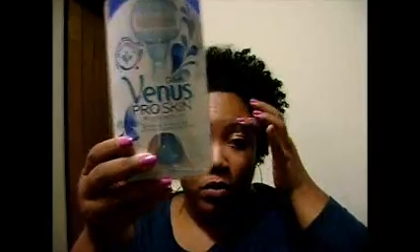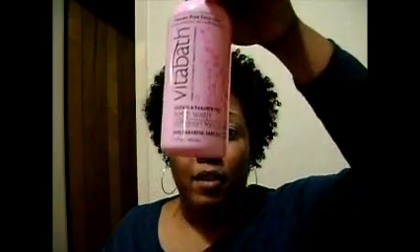I got the Proactive 3-step, this Venus Pro Skin Riser — and it has two cartridges included — and this Vitabath Body Wash. It's sulfate and paraben-free and it is in Cupcake Couture. I've already tried the Proactive and I've already tried this Gillette Venus Riser, so the only thing I really haven't tried out is this Vitabath right here.